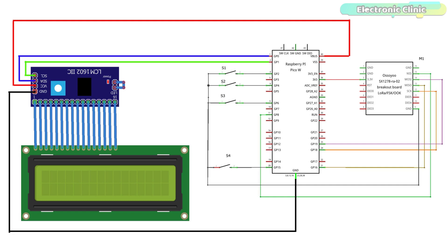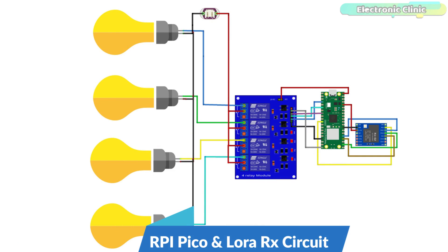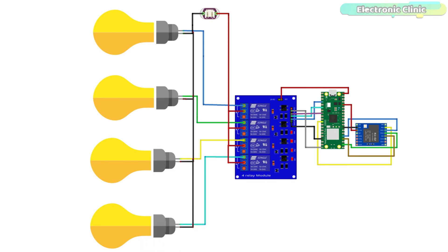Four switches are connected with GPIO pins 2, 4, 6, and 15. The VCC pin of the I2C-supported 16x2 LCD is connected with the VBUS (the 5V pin), and the grounds are connected together. The SDA and SCL pins of the I2C-supported 16x2 LCD are connected with GP0 and GP1 respectively. On the receiver side, the LoRa SX1278 connection with the Raspberry Pi Pico remains exactly the same. The 4-channel relay module inputs are connected with GPIO pins 2, 3, 4, and 5. If using a 5V relay module, connect its VCC to the VBUS pin; if using a 12V relay module, connect an external 12V power supply.